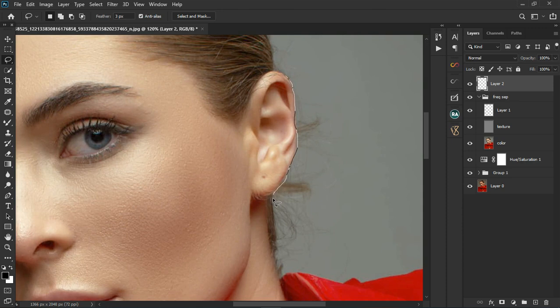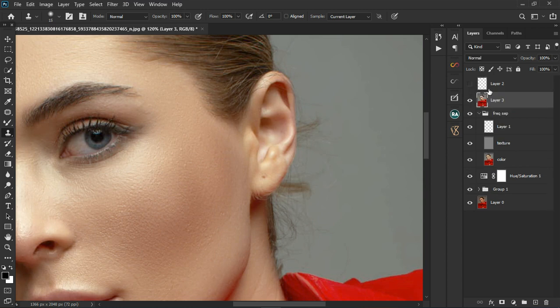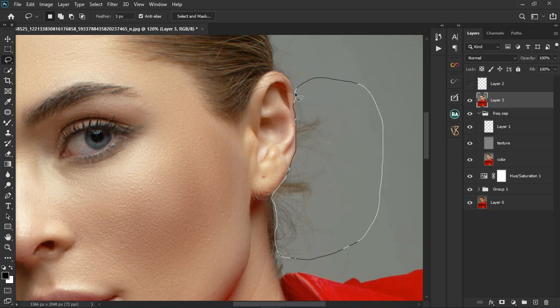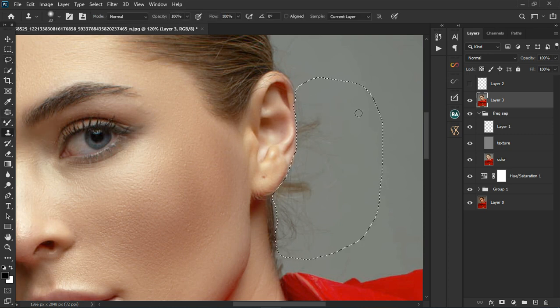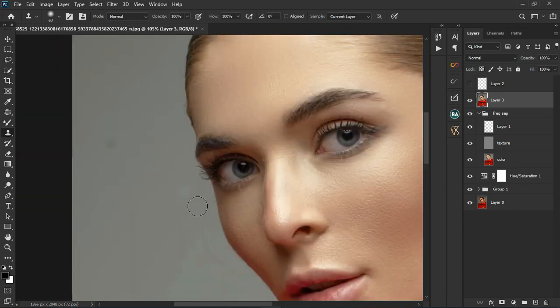Quickly select the back of her hair. After that, grab the Clone Stamp tool. Let's create a stamp visible layer first — turn this off, Control+Shift+E to create it, then take the Lasso tool and select the back hair that's rough. Grab the Clone Stamp tool, sample somewhere on the half side, hold Alt and click, and quickly remove the stray hair. We can do the same on the right side — hold Alt, Control+D to deselect, hold Alt again, and quickly fix this side.